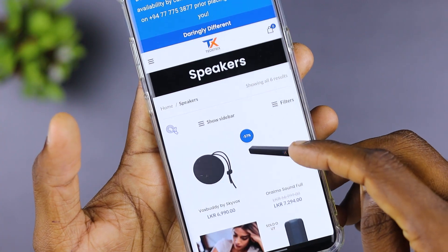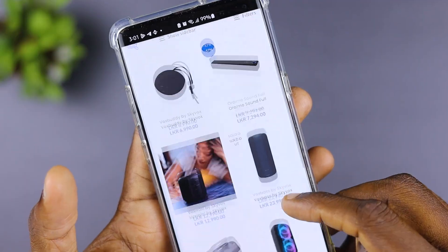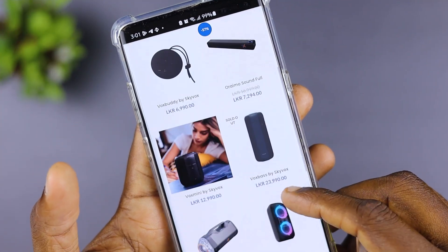This is a video from the techfix.lks site and the www.skyboards.ca website, covering the Skybox speaker lineup online.